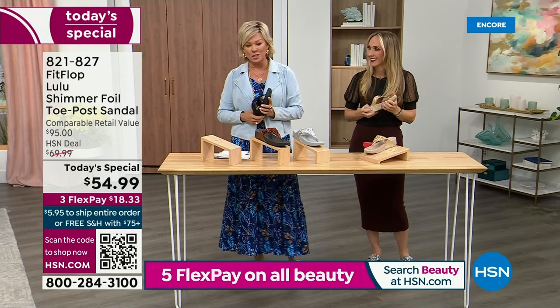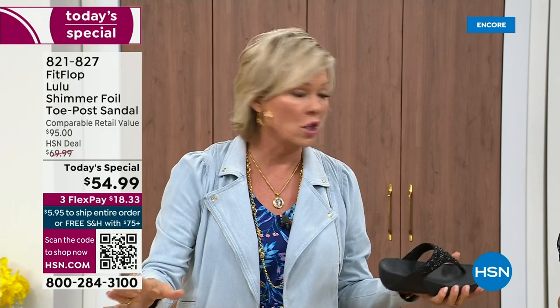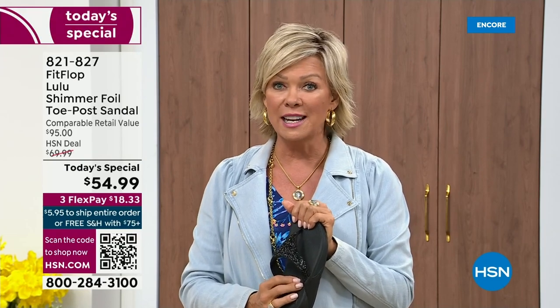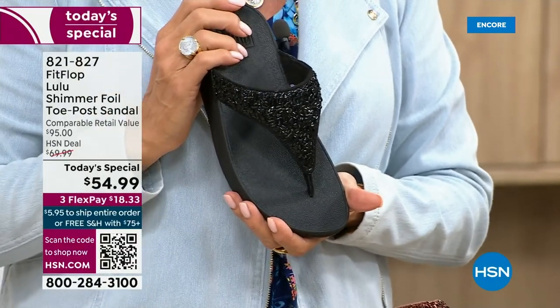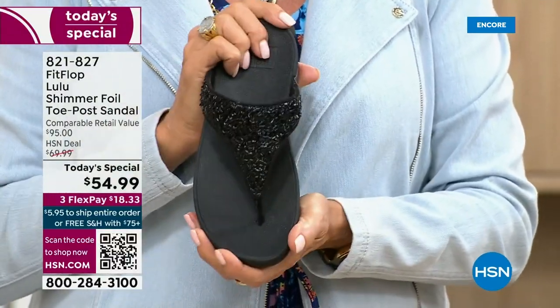If you have not tried FitFlop, try these. When I launched the brand, I did a little search and found there was literally a cult following. This just happens to be a super cute summertime, statement-making sandal. If you want black, notice it's the black outsole with the black glitter — this is the second most popular and second most limited. The number one most popular and the most limited is the bronze, with about 2,600 remaining for the whole day.